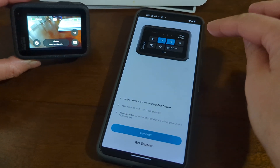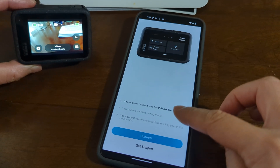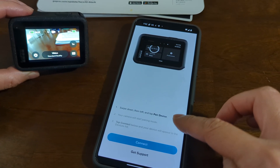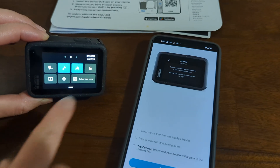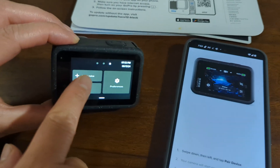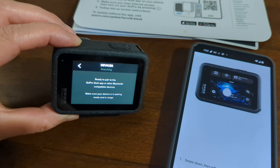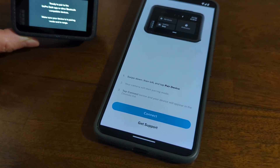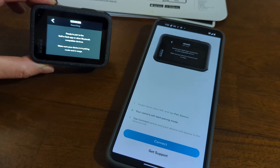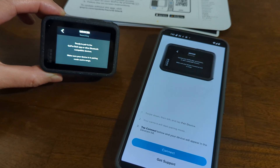And then, there is an instruction here: swipe down, then left, and tap Pair Device. So swipe down, then Pair Device. And then your camera will start Pairing Mode. Tap Connect.